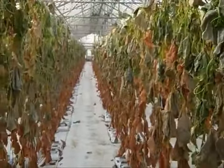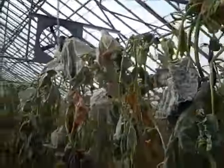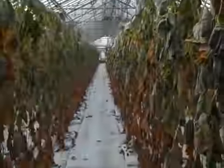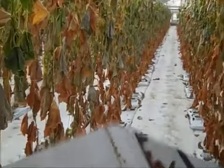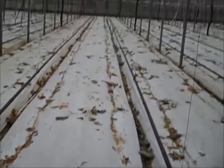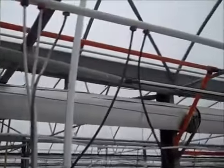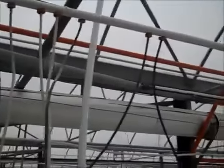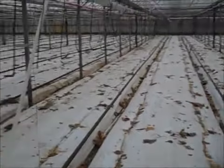After that we're going to cut the plants from the top and then lay them down on the floor and take them out. Now all the bags are gone, irrigation lines and drippers are up, hoses are clean, and we're ready to roll the plastic and take it out.